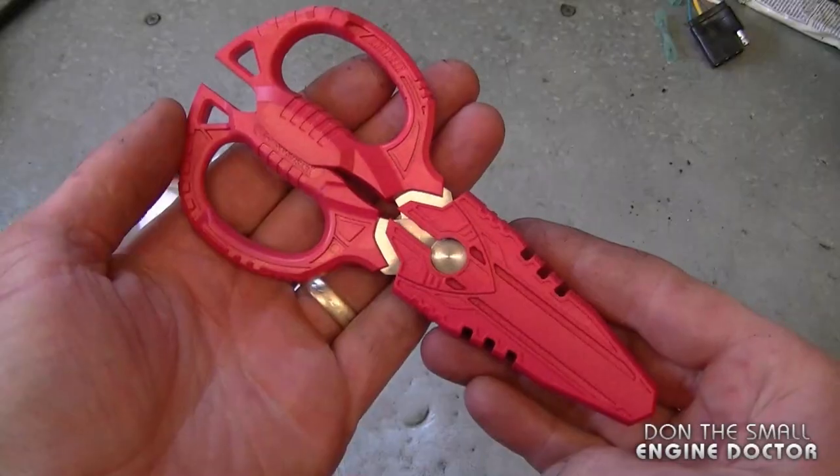Hey guys, welcome back to another tool review video. Today I'll be reviewing some scissors from VampireTools.com, and here they are up close.